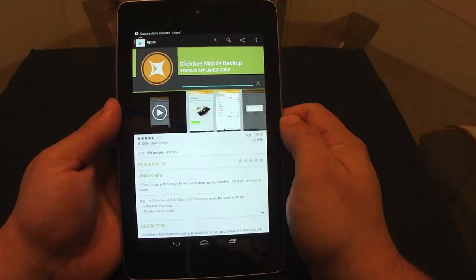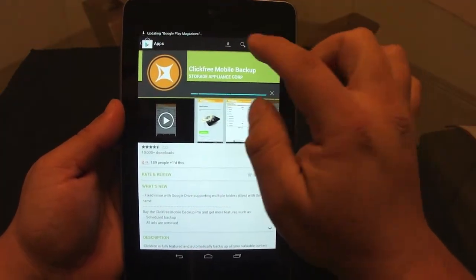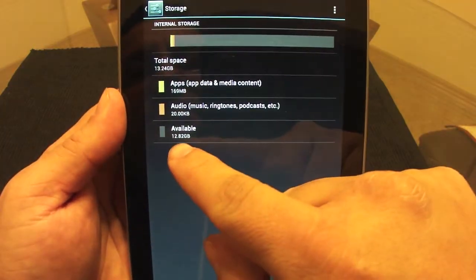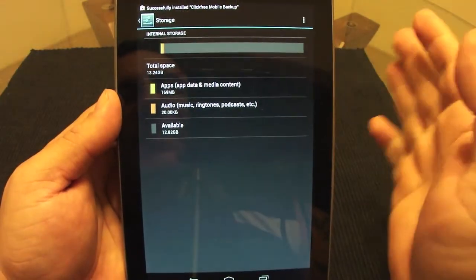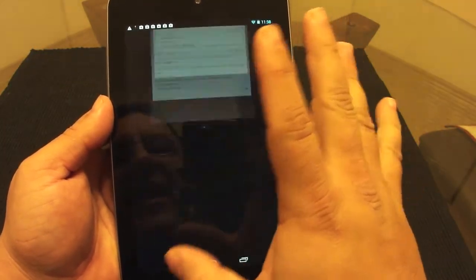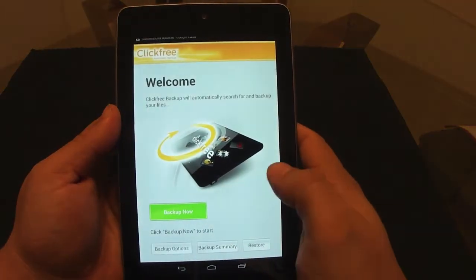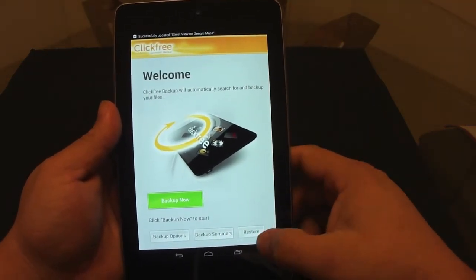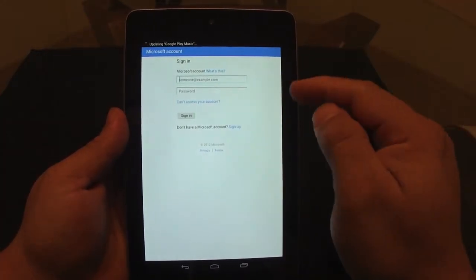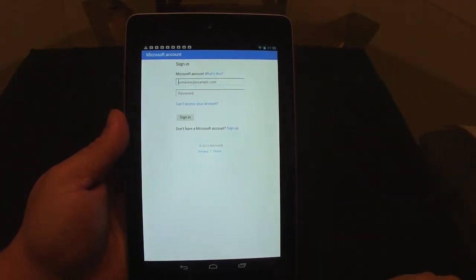I'm going to install Click Free — this is the app I use to back up all my apps. Let me check storage to confirm everything was deleted. Yes, it deleted everything. I originally had around 1.5 gigabytes free, so now I'll have a lot more space. Let's open Click Free, agree to the terms, and choose Restore. I'm going to choose SkyDrive because that's where I backed up my apps.